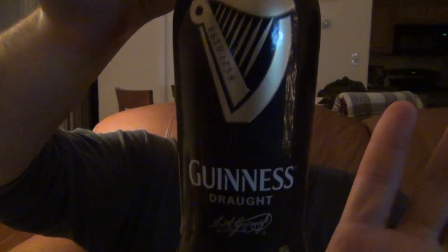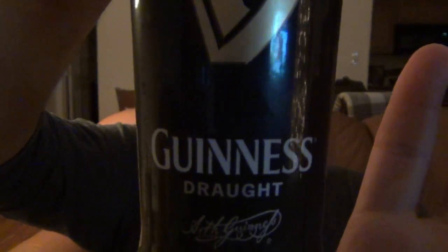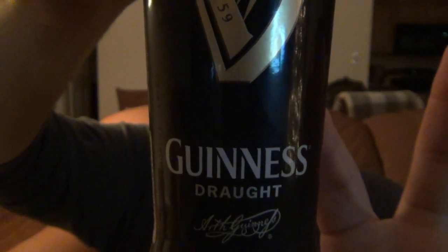Hey, what's going on guys? I have another beer review for you. This is one I'm very excited to do because it's been heavily requested. And this is Guinness — more specifically, Guinness Draught. That is the English version, or British version of 'draft,' how you spell it: D-R-A-U-G-H-T, as opposed to American D-R-A-F-T. But that's what this is — Guinness Draught.